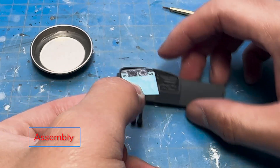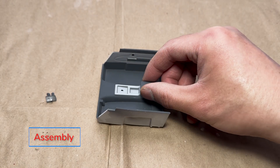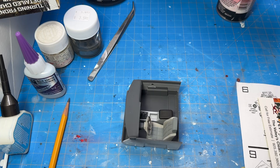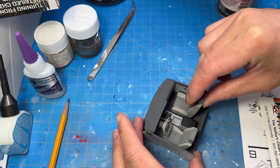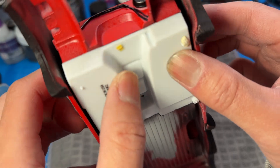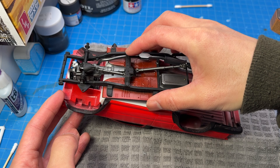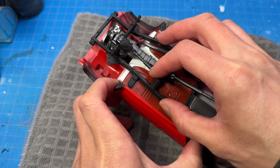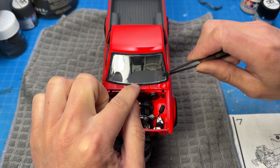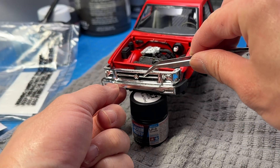I put on the decals, finished up the interior assembly, and glued the major components together. The interior is pretty basic — I spent most of my time on the body of this truck. There were a little bit of fit issues being an older AMT kit, but not too bad. Pieces were large so I could fit them in there.